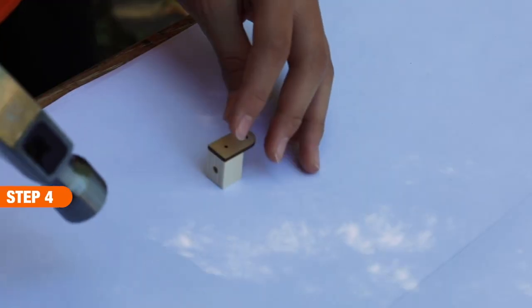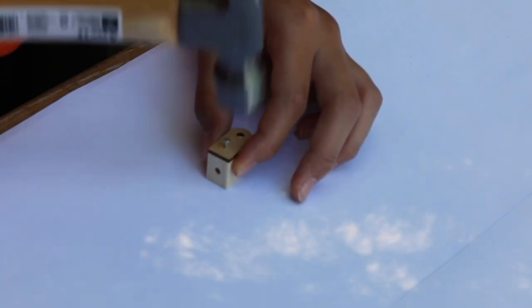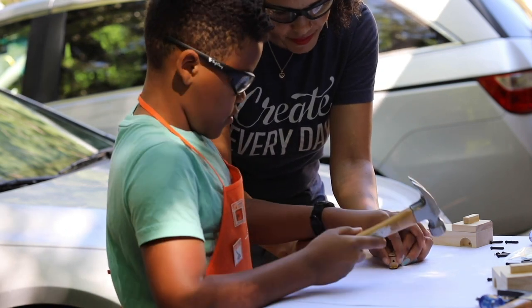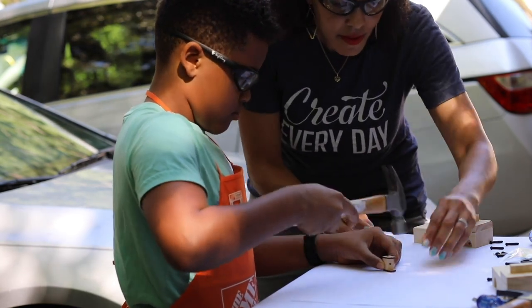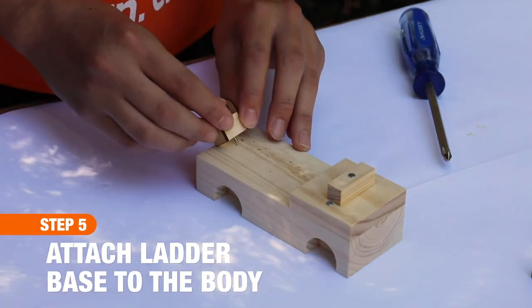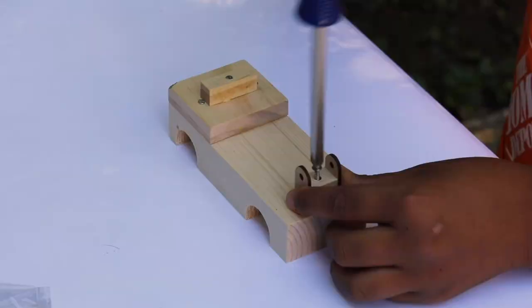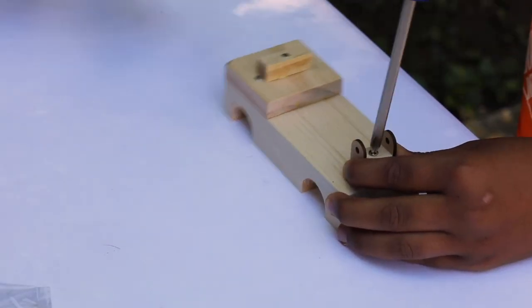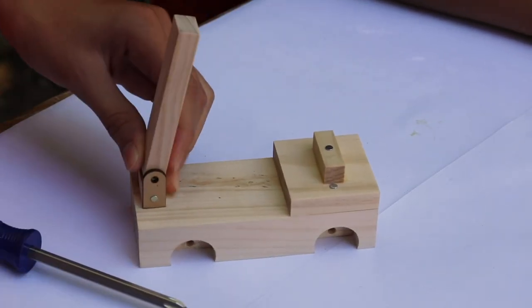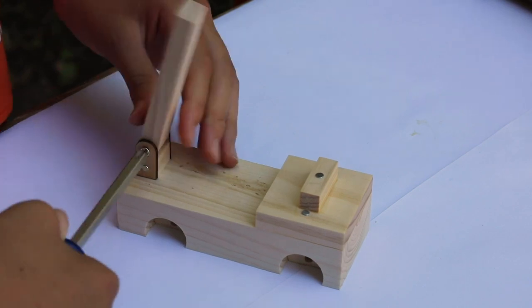For step four, stand the ladder base up and place one of the ladder supports on top and secure it with one of the short nails. Do this for the top and bottom — with kids, I noticed my youngest had a hard time getting started, so with a little help I was able to pass it off to him and he completed it. For step five, take the ladder base and attach it to the body using the hole left in the back of the ladder truck. We forgot to glue this, but it's actually important to glue because there's going to be ladder action in step six and you want it secure.